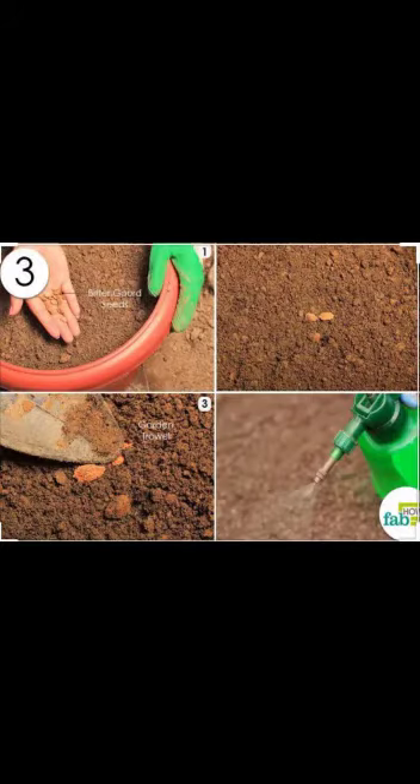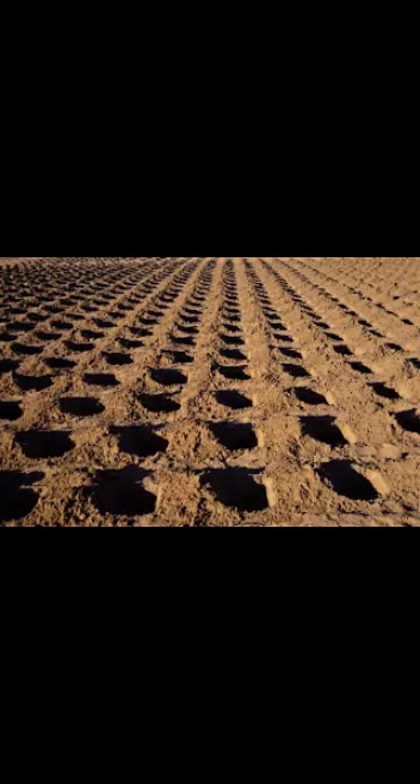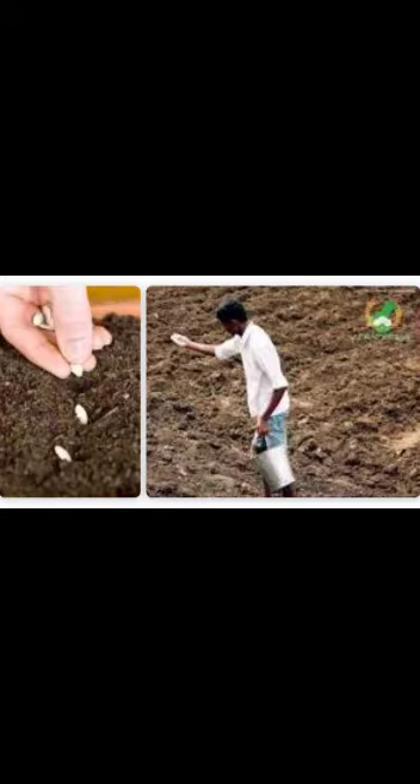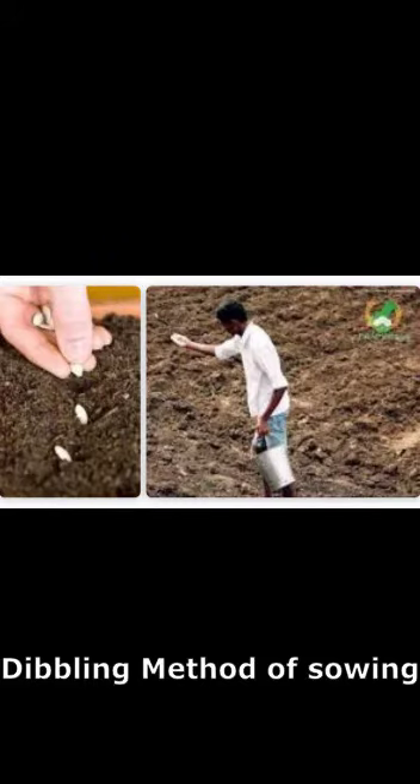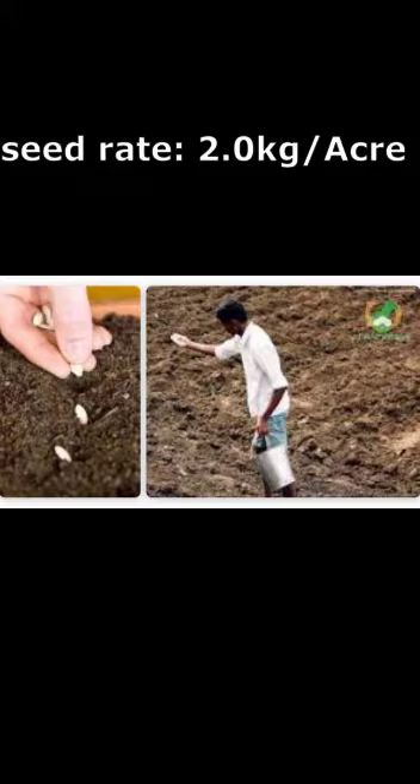The time of sowing for Bitter Gourd is February to March or June to July. Seeds are sown on both sides of 1.5-meter wide beds, with a plant-to-plant spacing of 45 cm. Seeds are sown 2.5 to 3 cm deep in the pit. The dibbling method of sowing should also be used. Use a seed rate of 2.0 kg per acre.